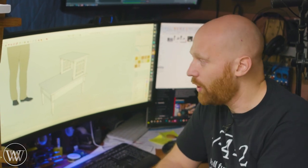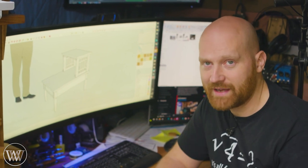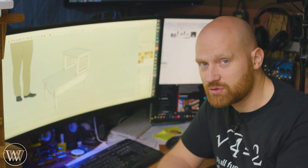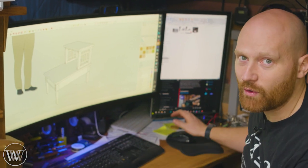Those of you who have been following the channel for a while know that I have made a dresser for my bedroom, I've made the whole bed, and now it's time to make the end table. I'm going to make one and then eventually my wife is going to make one for her side. We're going to make two different things that are exactly what we want, and I want it to fit the style of what I've been making.